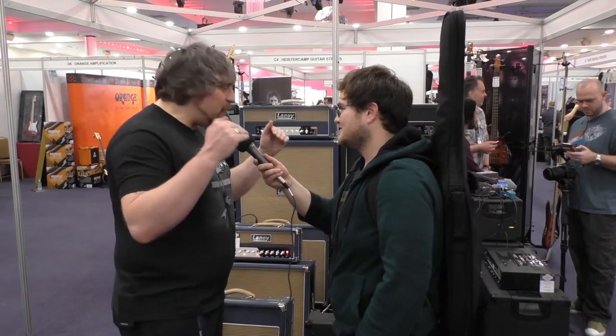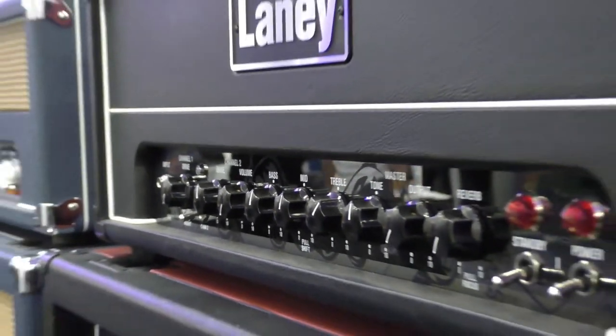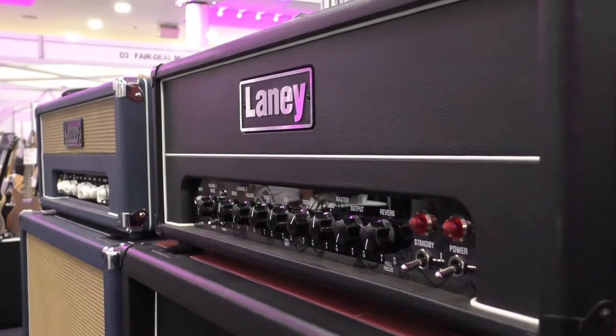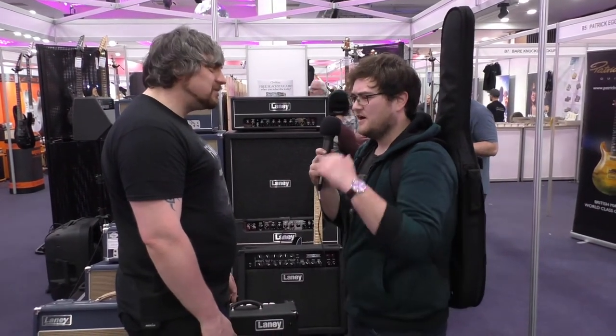Moving up the range again, we get the new GH range. If you remember the GH50 and 100 — classic amps, absolutely awesome. These are essentially reboots of those amps. Two-channel, shared EQ. But what we've done now is voice them so you can curtail input and output power — it's all about the preamp and power amp tubes.